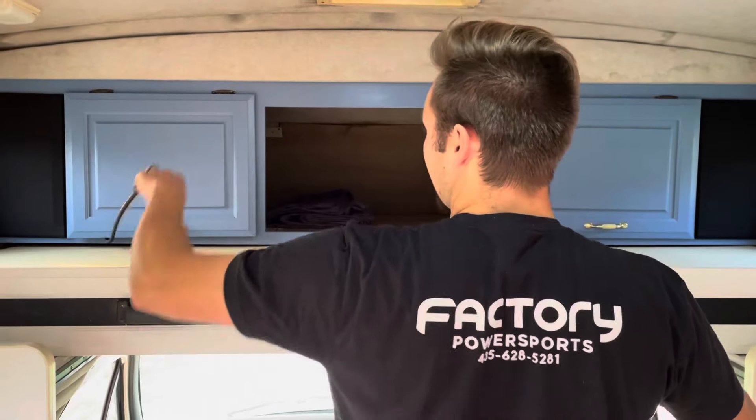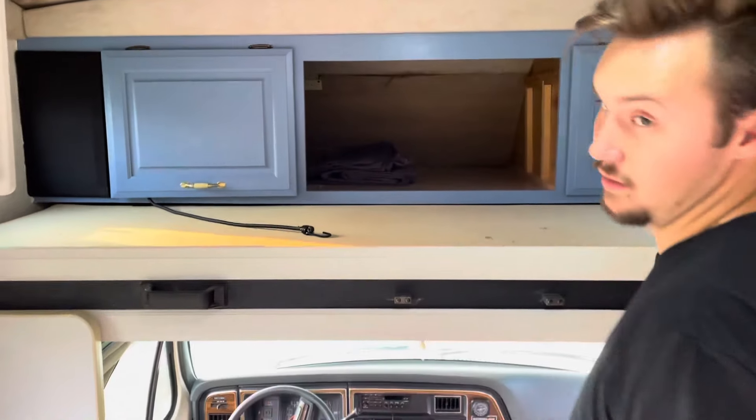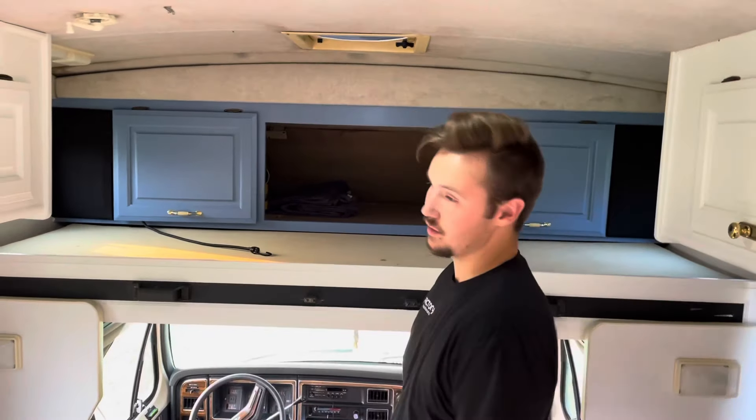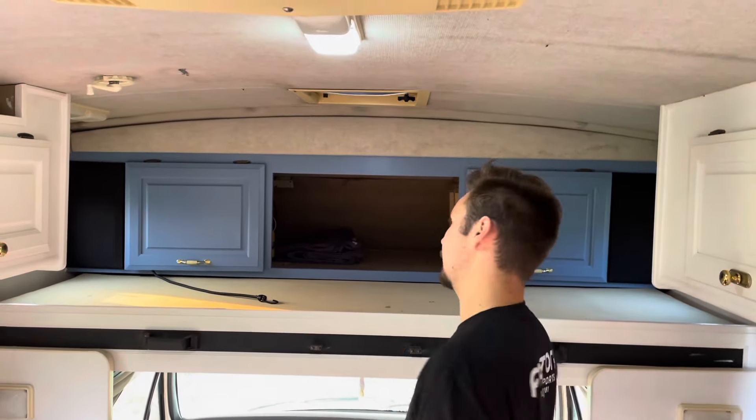There's a little bunk bed shelf situation up top. It's actually really nice — it's like a full seven feet wide for us tall guys to sit up there.